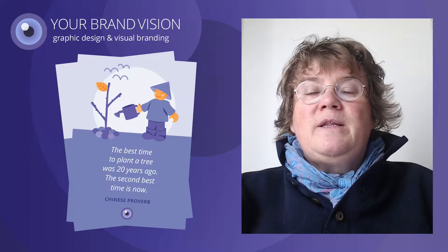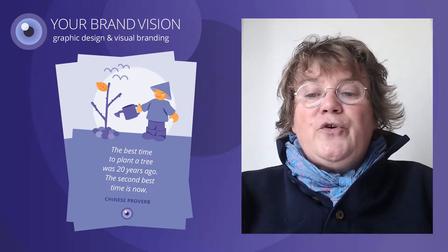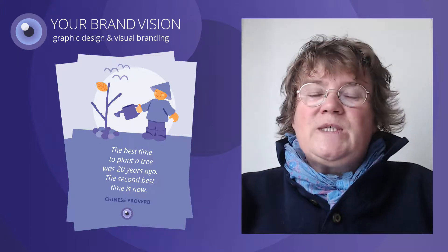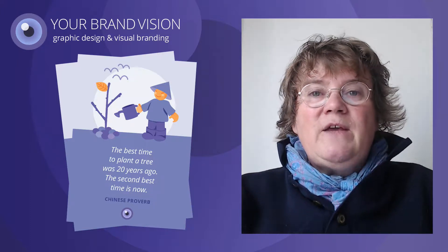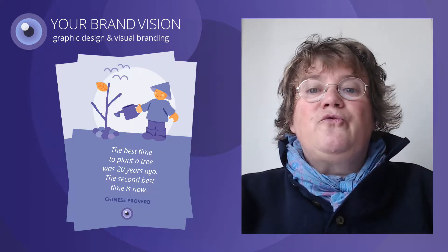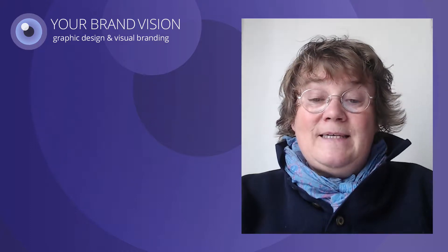I was so taken by this proverb that I decided to share it with others by making a postcard of it, which I could send to friends or give to people for them to send to their friends if they want to. I want to show you how I made this postcard.